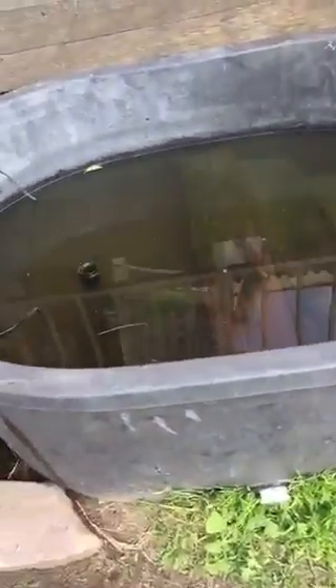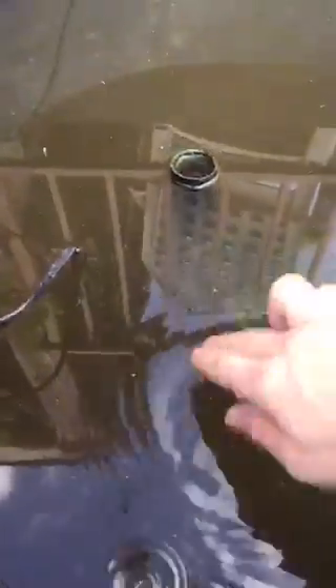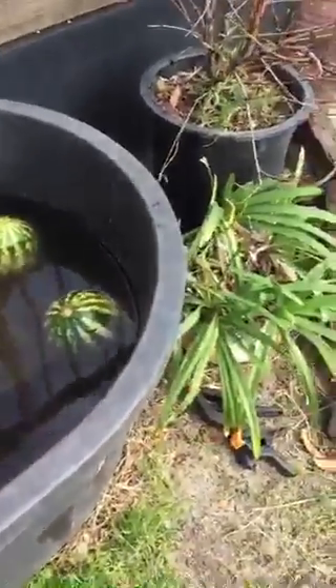I'm gonna touch the water really quick even though the shock is really bad — this is gonna hurt probably. Nope, it's not shocked. Okay, never mind. I'm really sorry I started this video for nothing.